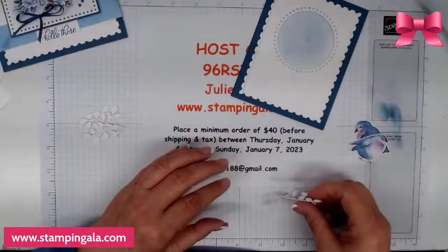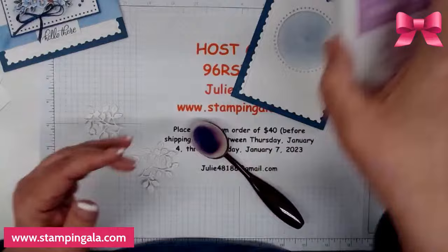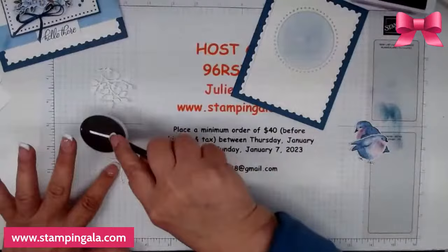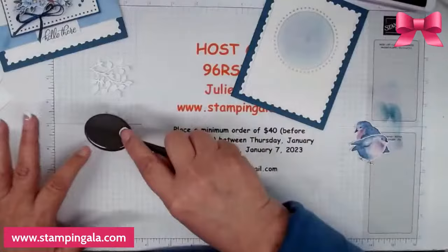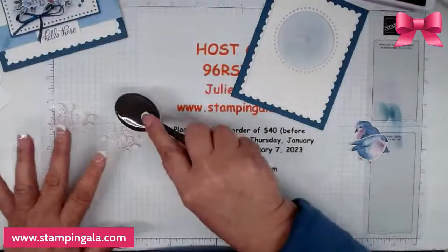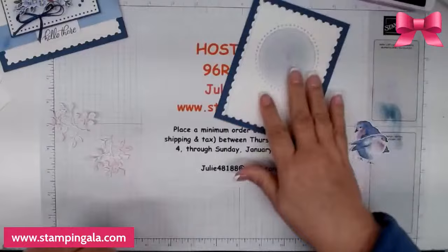You can do a whole sheet ahead of time by just sponging the branches, but what I'm going to do is take the Fresh Freesia ink and a little blending brush and just add some color on each branch. You can always add more. For doing a video I like to have most of the die cutting done already. I just wanted some color on these to tie the color palette together with the birds.